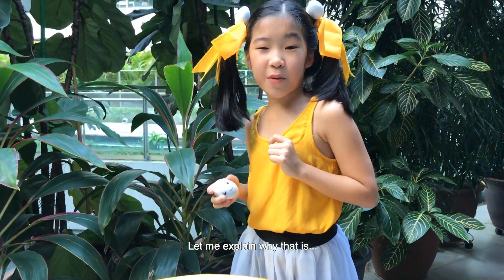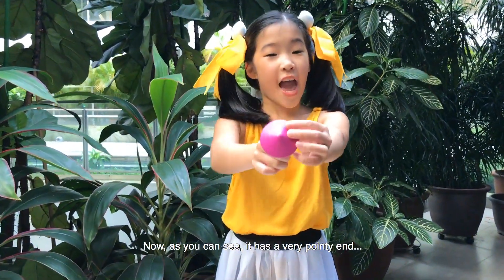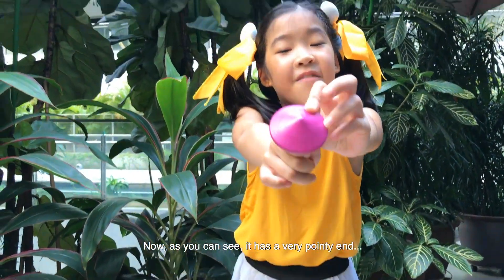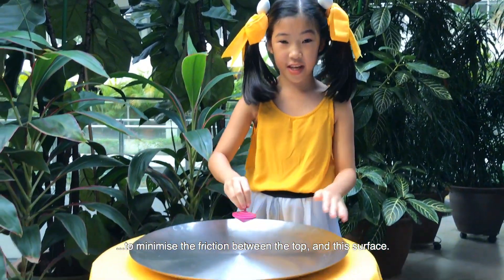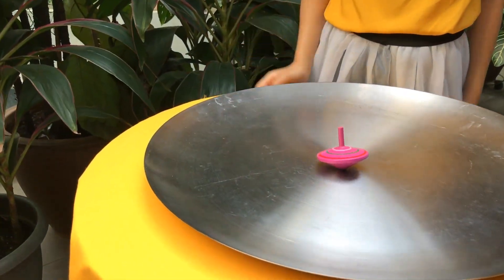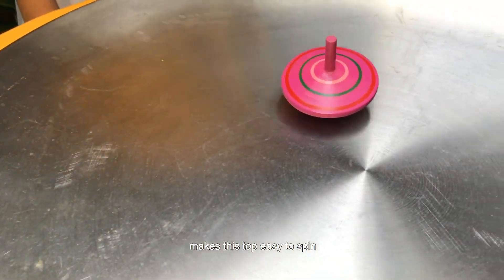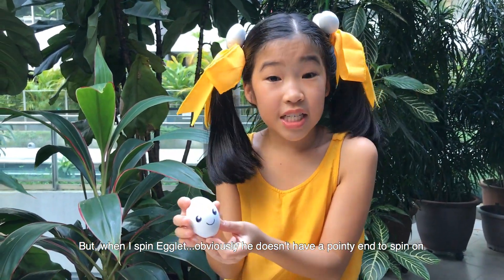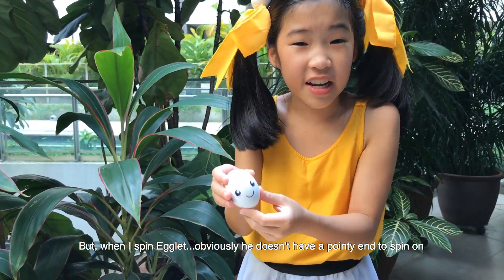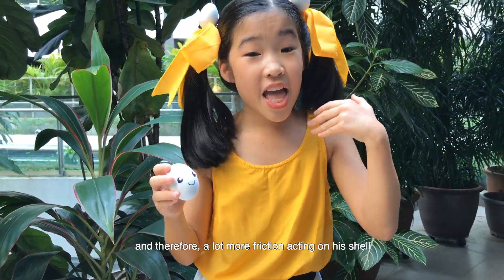Let me explain why that is. I'm going to show you a normal spinning top. As you can see, it has a very pointy end to minimize the friction between the top and this surface. Its wide body and low center of mass makes this top easy to spin. But when I spin Egglet, obviously he doesn't have a pointy end to spin on, so there is a lot more of his shell in contact with the plate, and therefore a lot more friction acting on his shell.